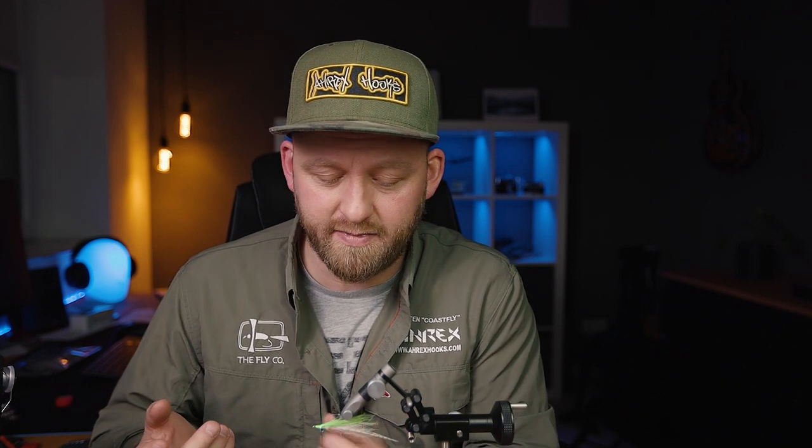And there you have the finished half and half. Thanks for tuning in and watching this tutorial. If you haven't subscribed to the ARX YouTube channel already, please make sure you do that, leave it with a thumbs up, and a comment — for example, where you would fish this fly, or whether I did it correctly. Thank you for watching, and until the next one, bye!